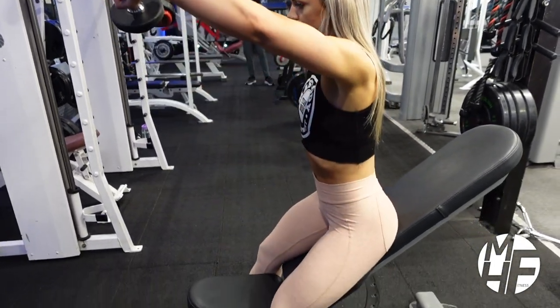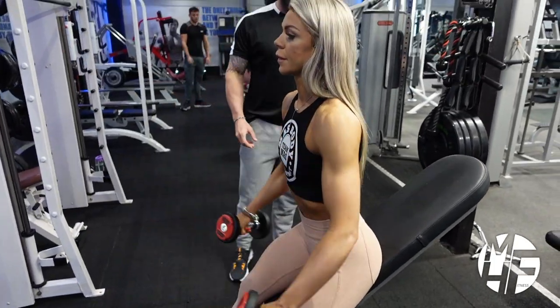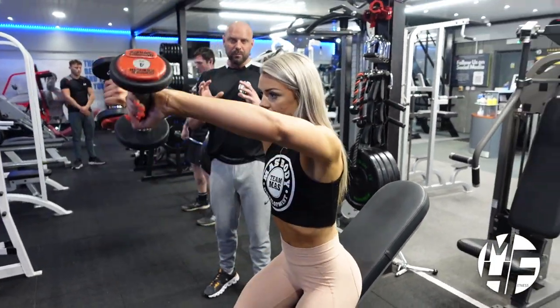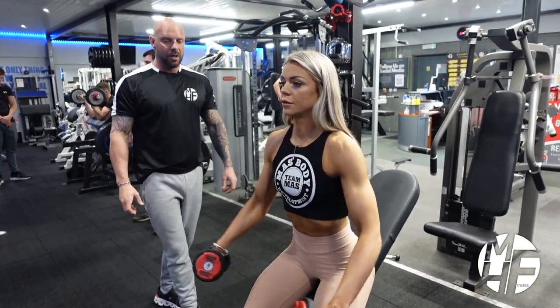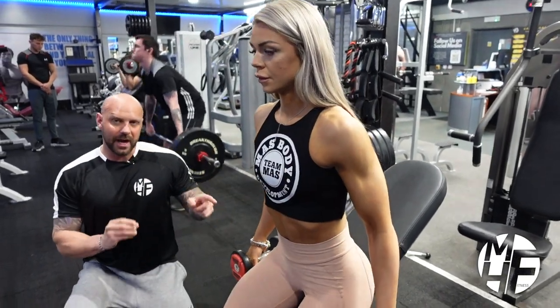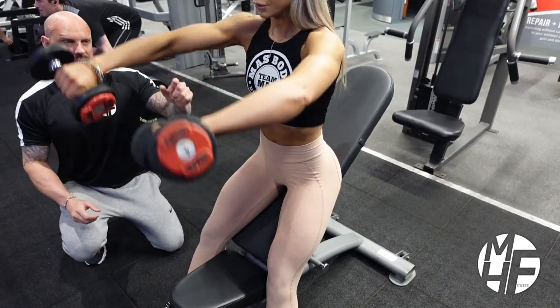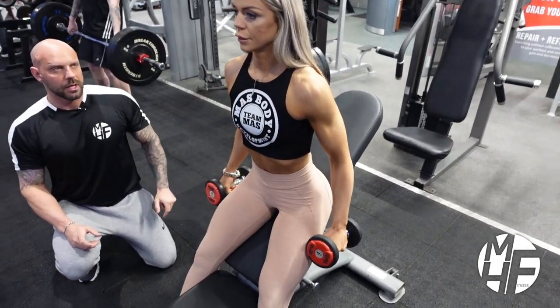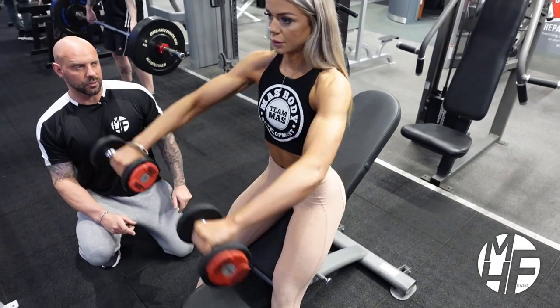It's a great way to incorporate a front raise without swinging, without cheating, and to keep constant isolation onto the target muscle. Be mindful that you have to get this twist in — as you're coming up, you're twisting your elbows around and holding that squeeze at the top. Every rep has to be focused and perfect.